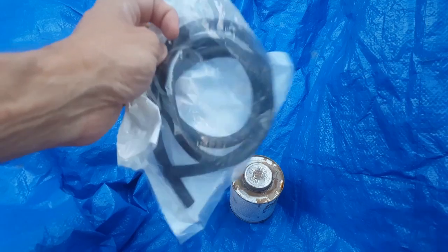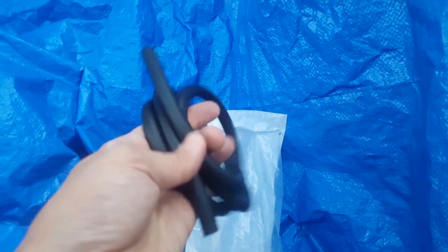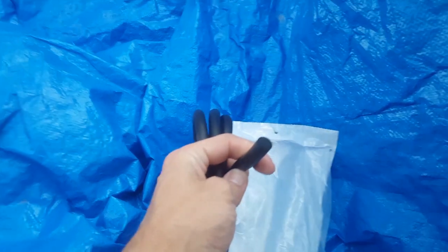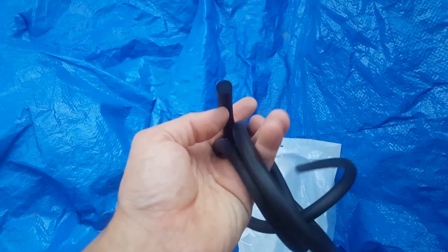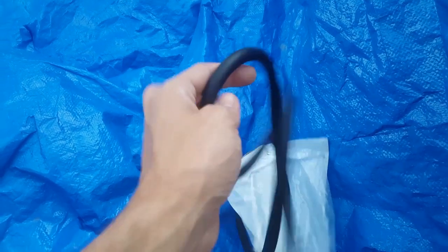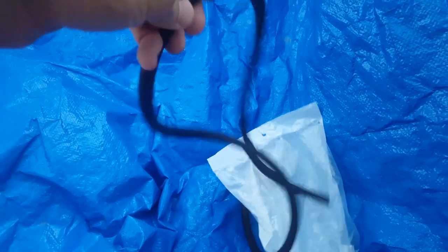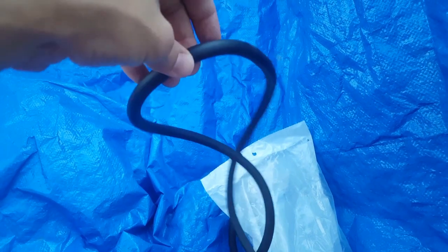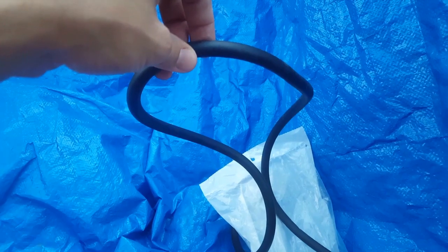In terms of the seal, let's open this up and I want to show you how it's applied. The seal can be installed wrong, believe it or not - you'd think it can't be, but yes it definitely can. So we'll do a dry run. This is not how it's going to be applied per se, but I'm going to show you how it needs to be installed.